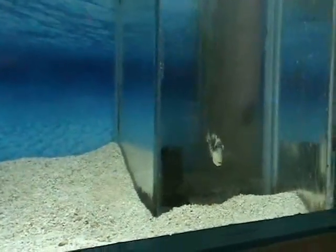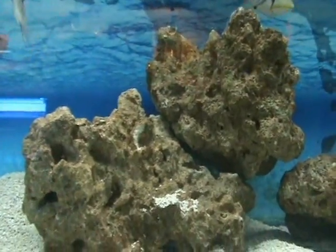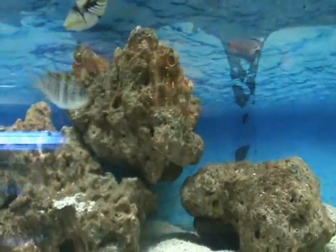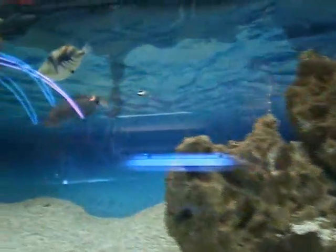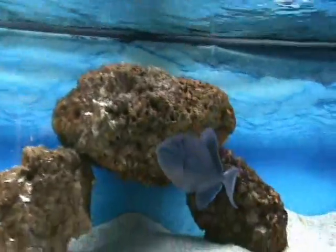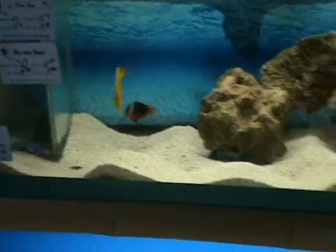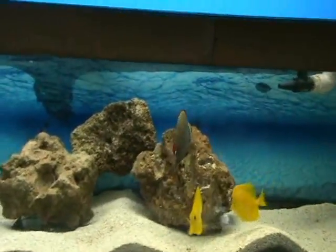There's a really nice clown trigger — about four inches, semi-aggressive. You usually want to keep those with other more aggressive fish like puffers and lions. There's also a lunar wrasse, another semi-aggressive fish. We have a niger trigger at about four inches and a pink tail trigger — both of those are more on the aggressive side, so keep them with more aggressive fish. Also some tomato clowns, yellow tangs, and a red tail Pakistani butterfly — very cool.